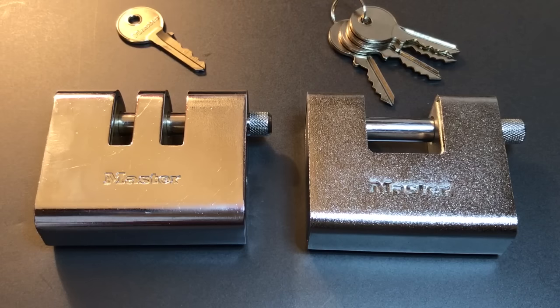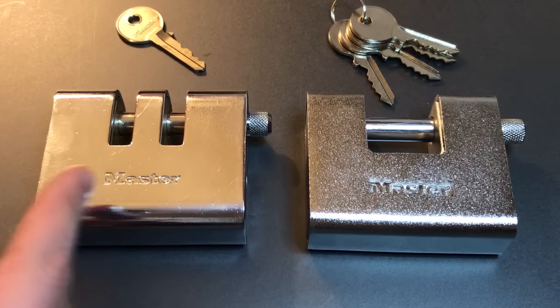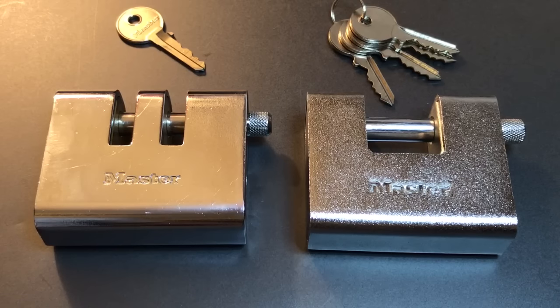Before we get into that, let me note the obvious difference in format. We have a W format lock here and the U format over here. The W format's a little bit better for when you're locking up two ends of a chain — it makes it a snugger fit, makes it harder to get at the shackle. You're not going to get at it with bolt cutters, but with this W format, you might not even be able to get at it with a saw. So it's a very secure format, and it's definitely a feature I like to see on these locks.